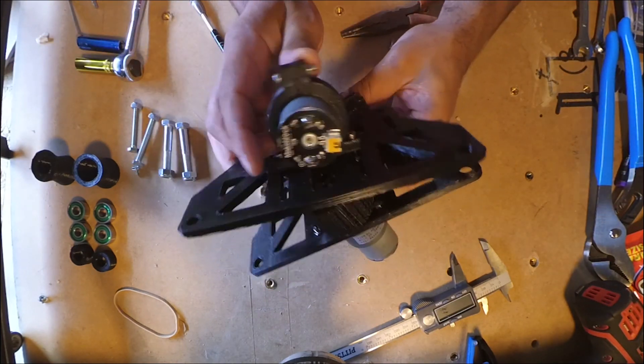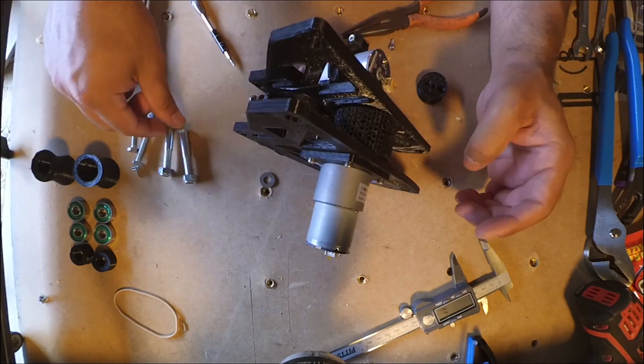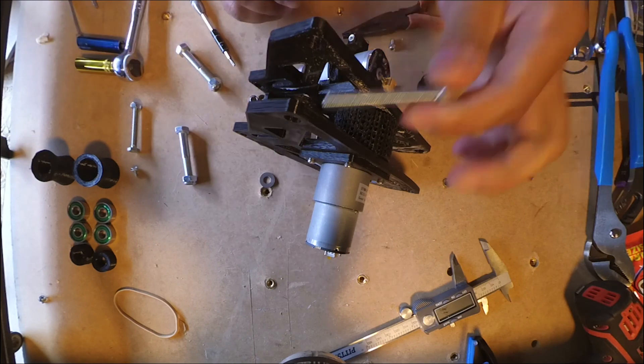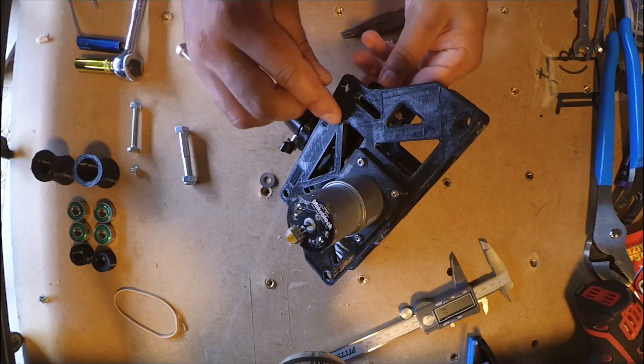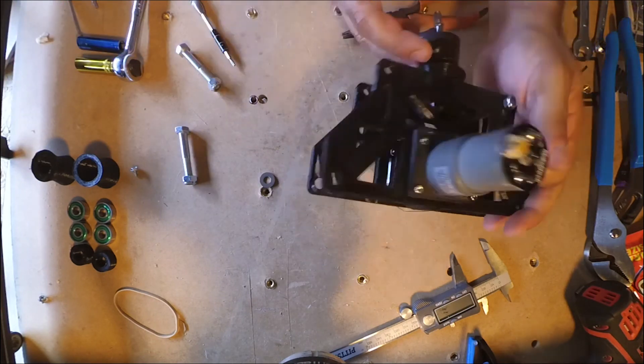I kind of designed it so it could be sandwiched together like this. The bottom plate is just a tad longer than the wheel, so they shouldn't touch, but if they do it's not that big of a deal because they're not rubbing that hard. This thing does not go fast enough to actually be a problem.